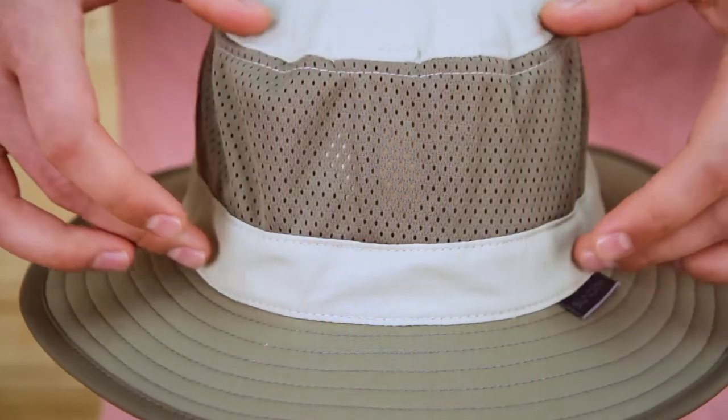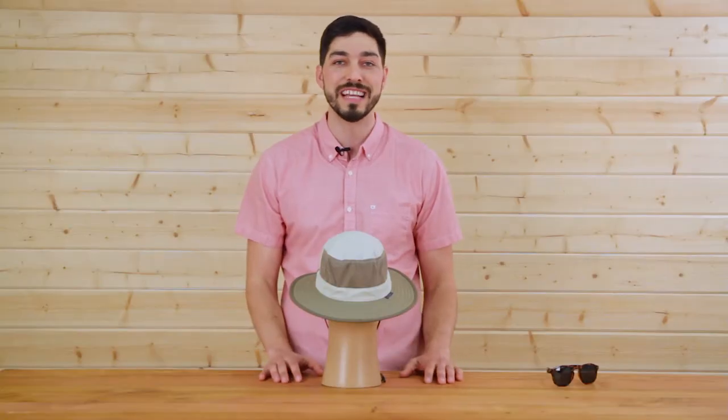Taking a look in the back here, you'll notice this huge ventilation panel. This gives you great breathability for those high-exertion activities.